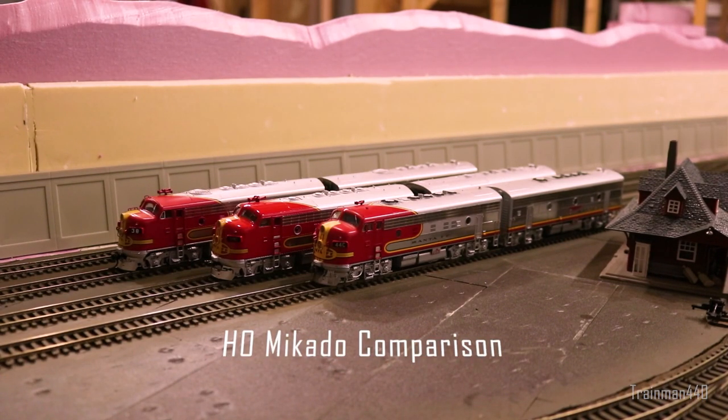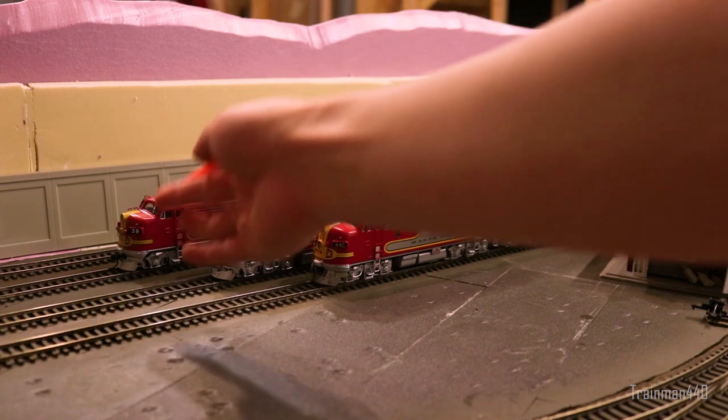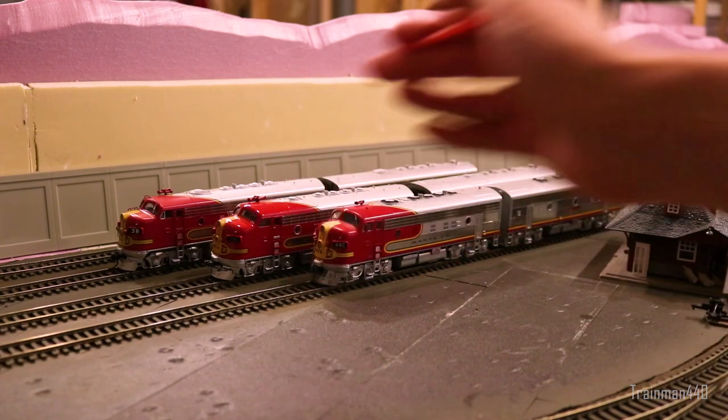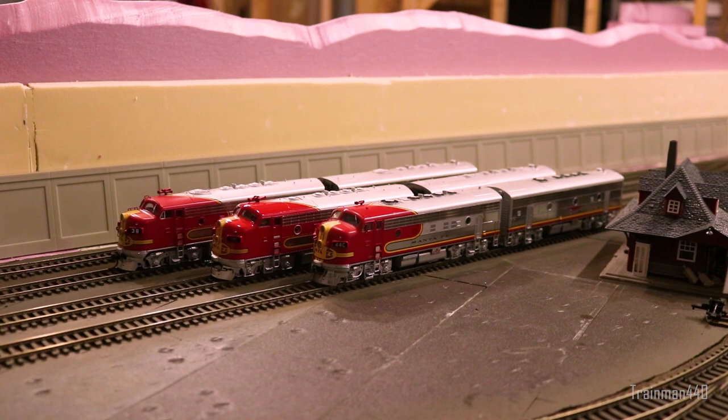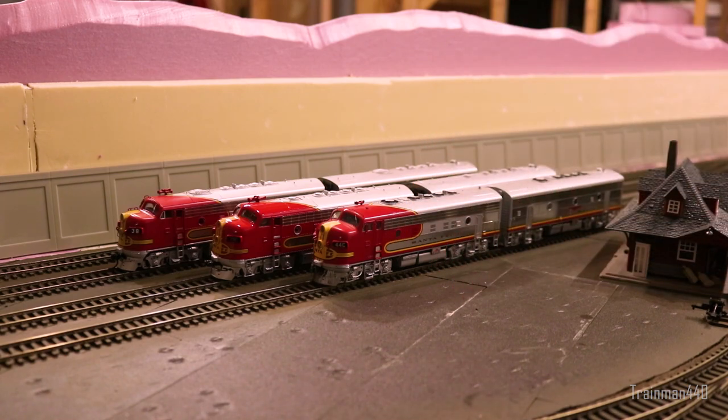Hey guys, welcome back to the channel. Today we have a comparison video between three HO scale F7s. From the left we have a BLI Paragon 3 F7 — note that this is their later run, not the blue line version. In the middle we have an MTH F7 with Protosound 3.0. And in the front we have an Atherton Genesis F7, one of their later runs with the dark blue box, not the yellow box ones common on eBay.